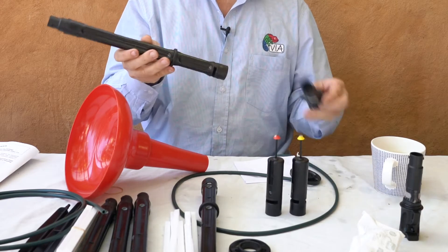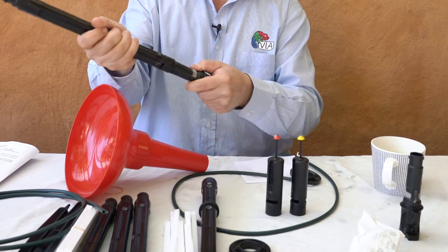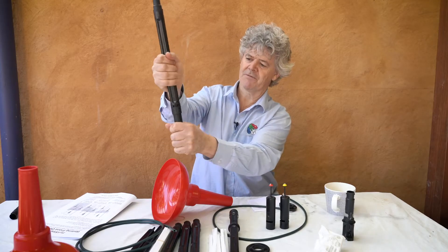I'm going to show you how to put the full stop wetting front detector together. The first thing to do is to practice this fitting. It's a bayonet fitting with a lug and a slot. You have to line them up, push it in, into the slot and a half turn.